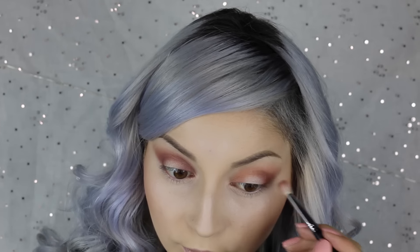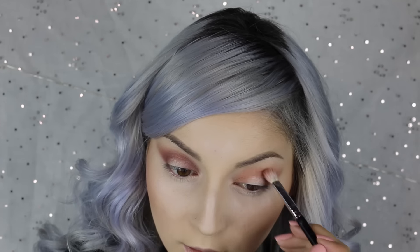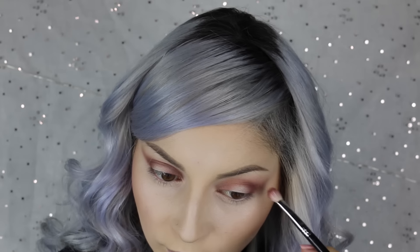Okay, now I'm going to go in and do the other eye. These eyeshadows blend out really, really good. I'm actually surprised how well they blend. Okay, then once I finished — well, I'm not finished with the lid yet, but I finished with the dark color.